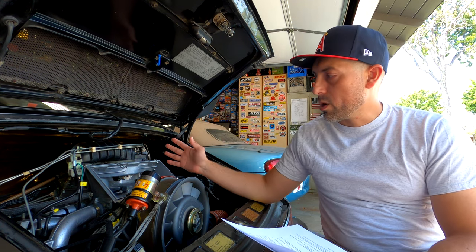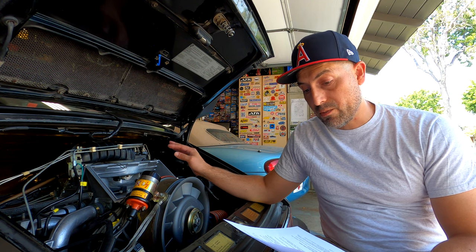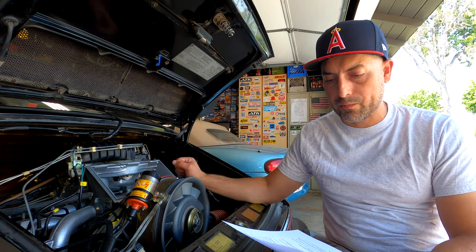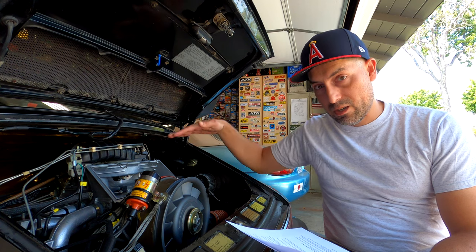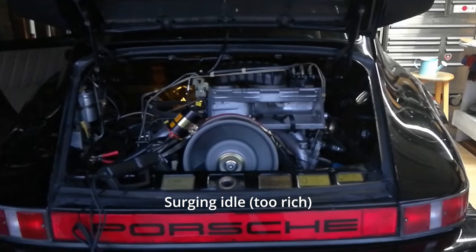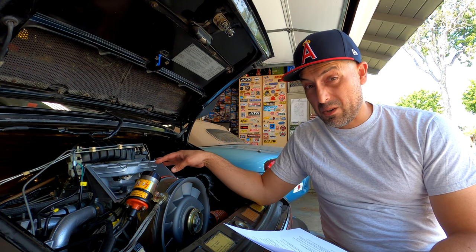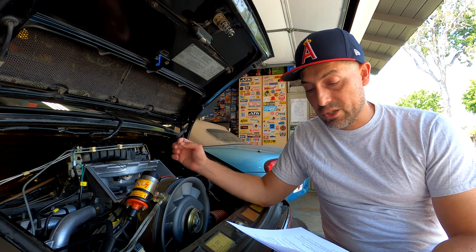Once your engine is fully warmed up, your idle should be smooth — there should be no surging or popping or backfiring or any other weird noises, it should just be a nice smooth idle. Typically, if you have a surging idle that goes up and down, that means that the mixture is a little bit too rich. If it is popping or making little pops or backfires, that usually means that it is too lean.